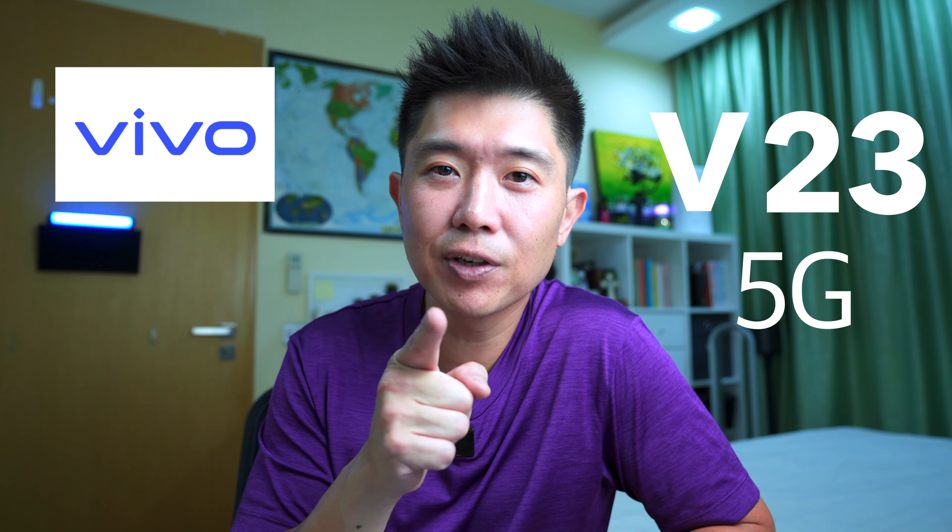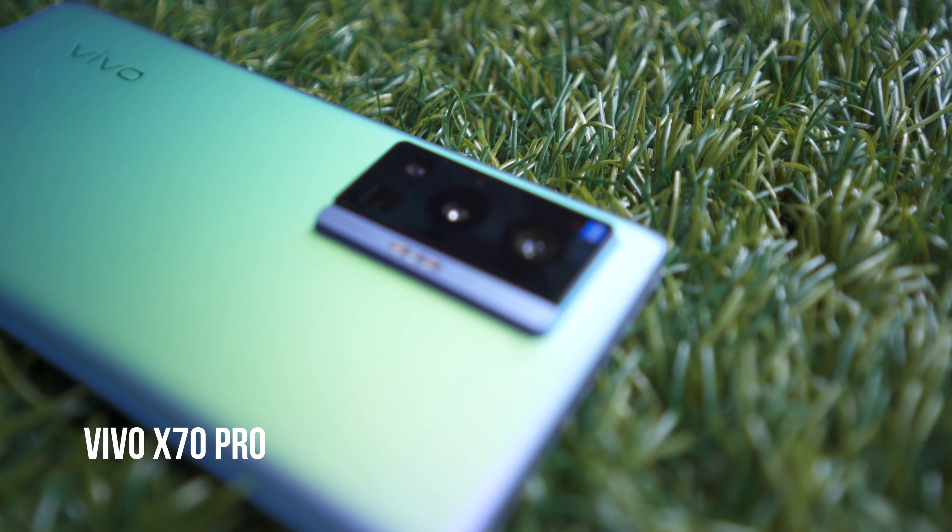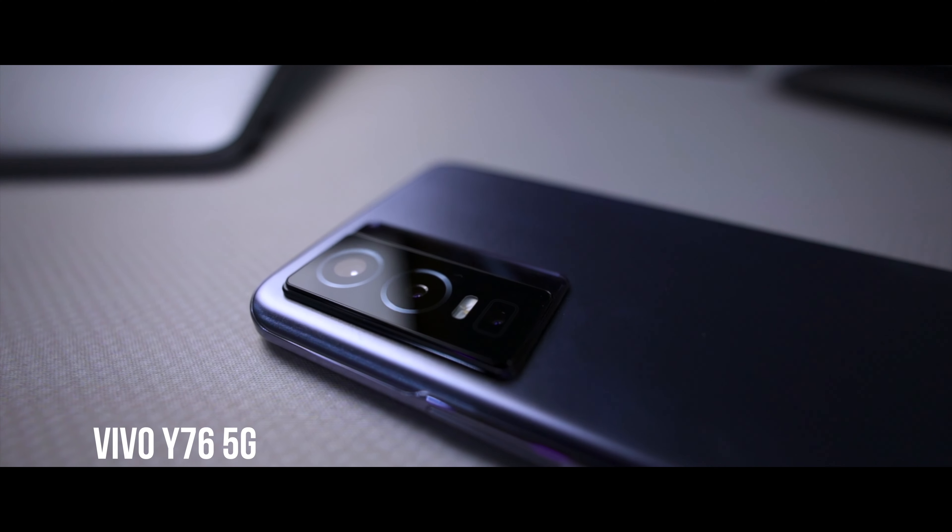Hi everyone, welcome back to my channel. Today I'll be reviewing the Vivo V23 5G and thanks to Vivo for sending me this review unit. Previously I've done the review on their X70 Pro, which is the premium version in their lineup, and also their Y76 5G, which is the more affordable range.